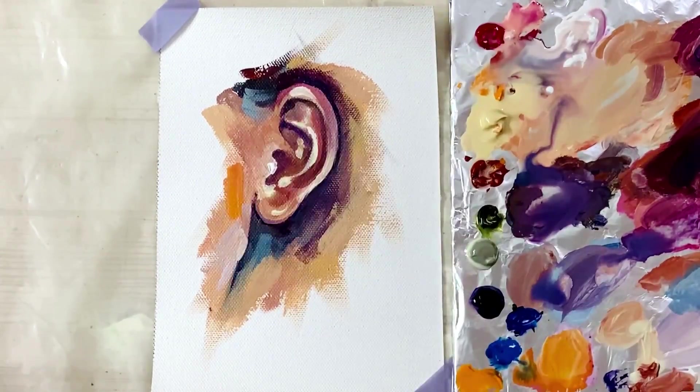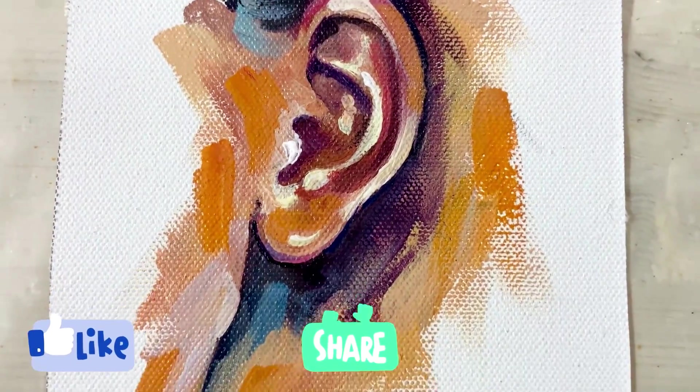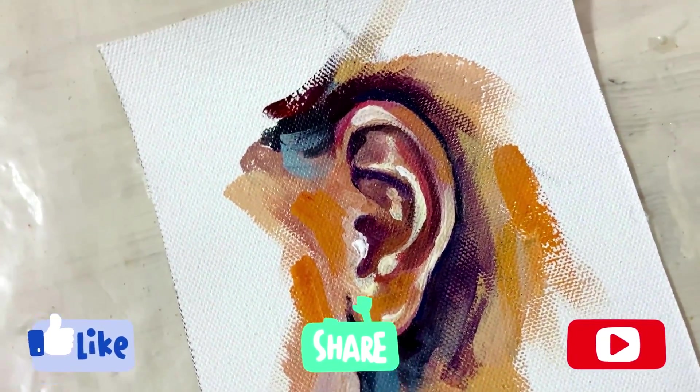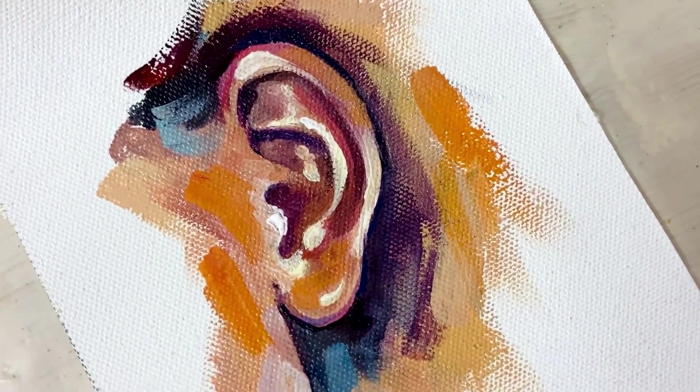I hope this series was fun and helpful. Don't forget to like, share and subscribe to my channel. Do hit the bell icon so that you receive notifications every time I post a new video. See you then!